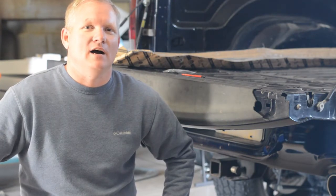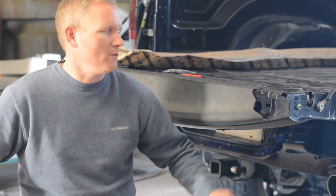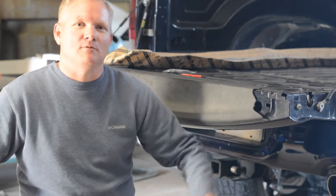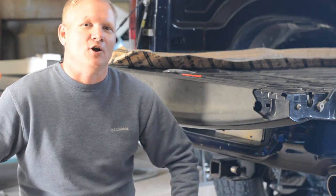Hey guys, this is Jack from Jack's Garage. Today I'm working on my 2013 Dodge Ram 1500. We'll be replacing the top spoiler of the tailgate — hopping out of the back of the truck, it got caught on my foot and snapped right off. We'll be replacing it with original Mopar parts. Let's get started.